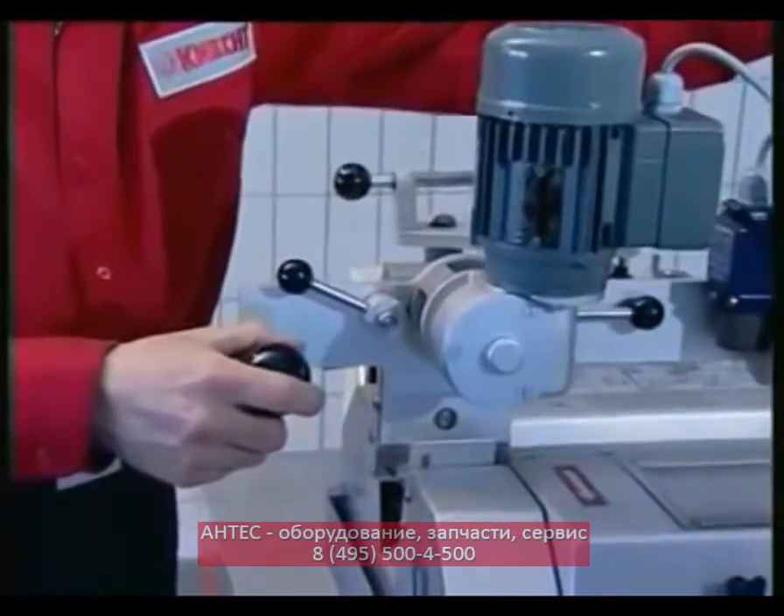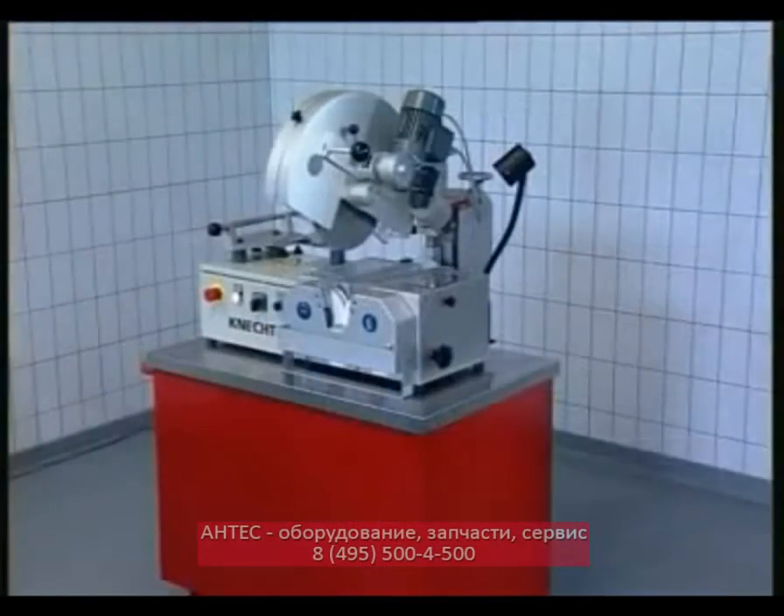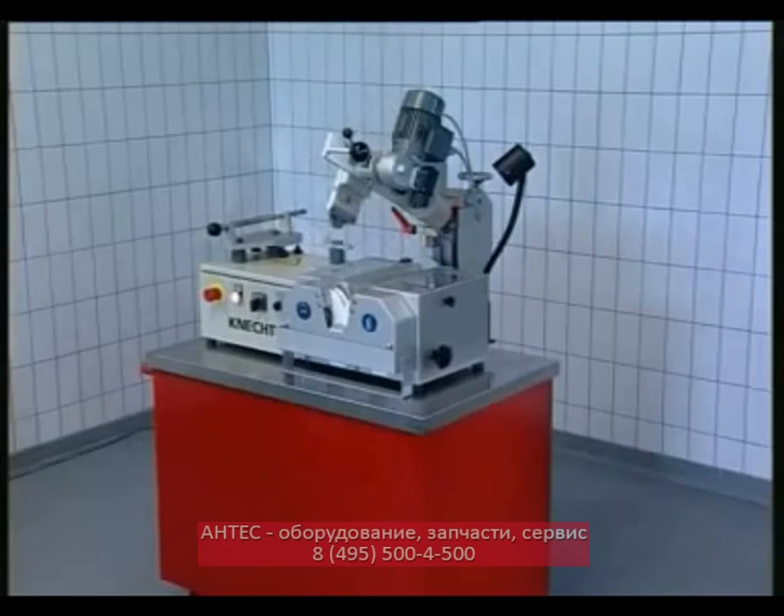With the honing machine KLA 220 HV 153, circular knives get the right finish.